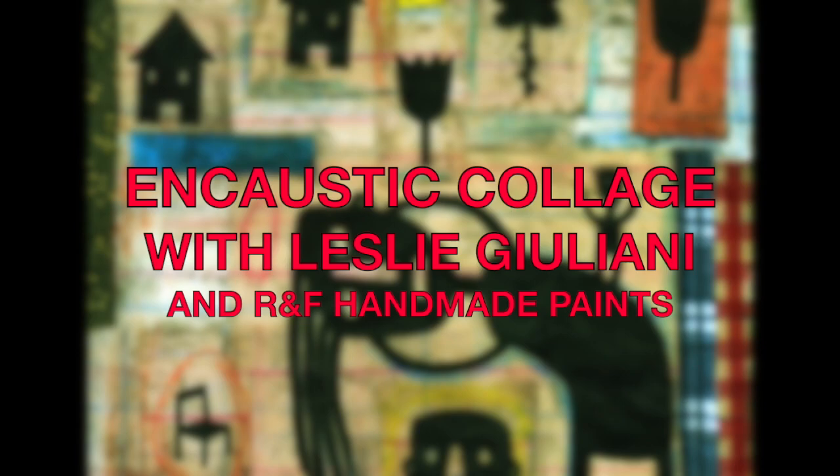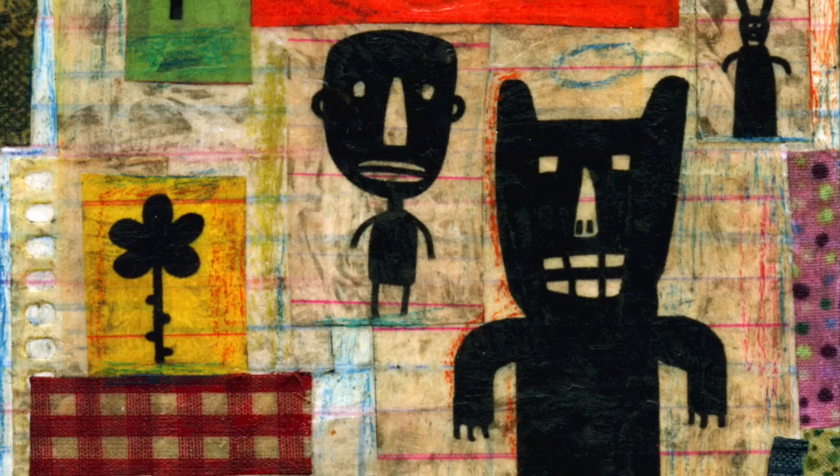Hi, Leslie Giuliani here with another encaustic technique video. I really hope you like it. Collage is a treat if you work with encaustic.